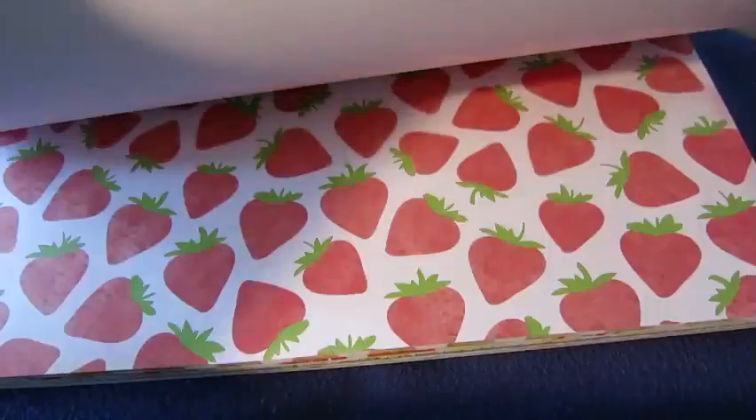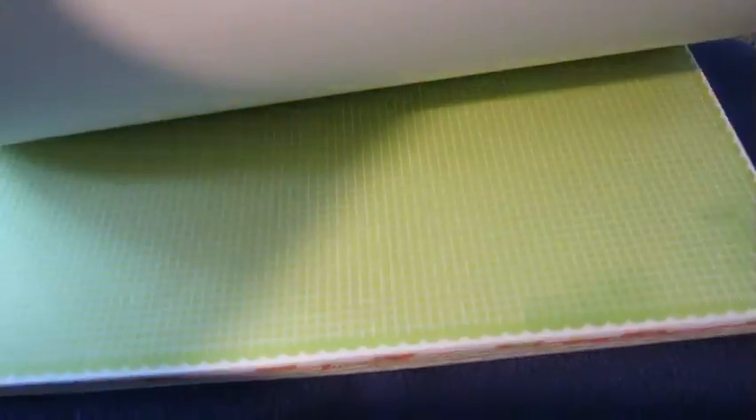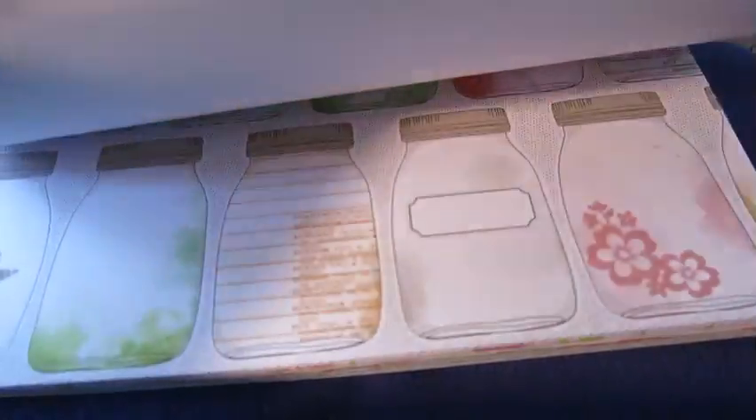I love the flowers and the stripes. Really fun stuff.